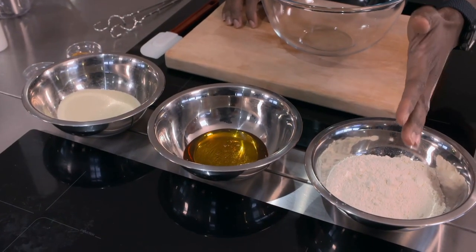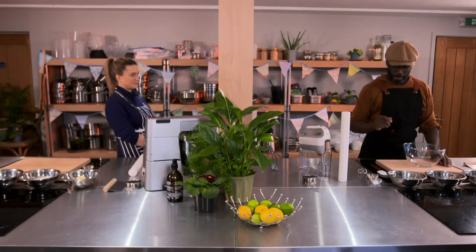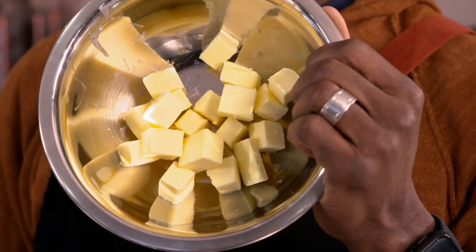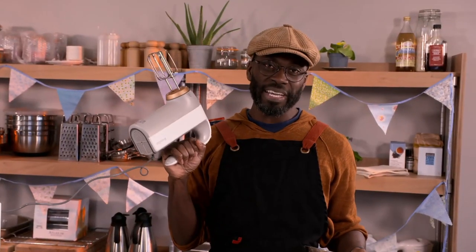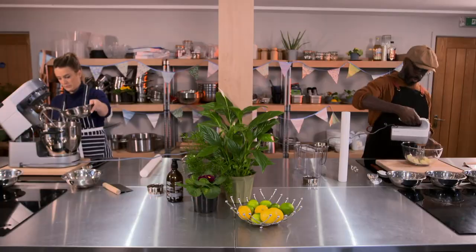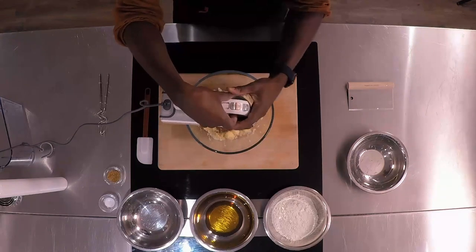Here are the ingredients: plain flour, golden syrup, golden caster sugar, ground ginger and butter. Butter is in the fridge. Ouch. Hard butter out of the fridge isn't ideal for making dough, unless you have one of these — the Breville Heat Soft. This hand-held mixer can blow warm air over the mixing blade, gently softening the butter, which is much better than nuking it in the microwave and turning it into a liquid.